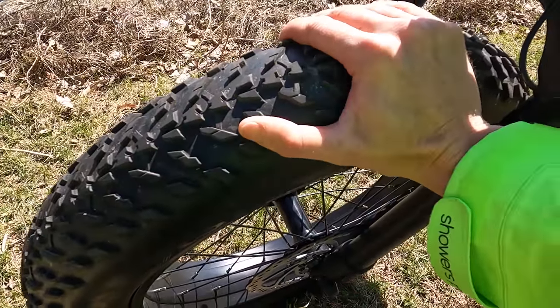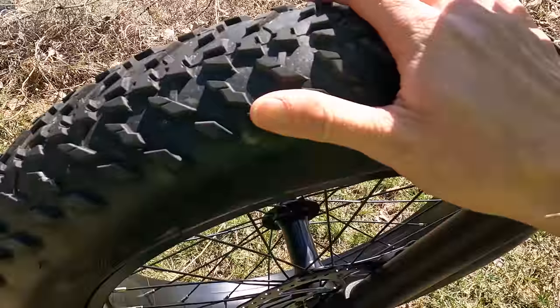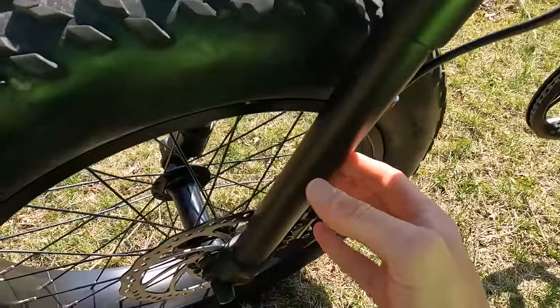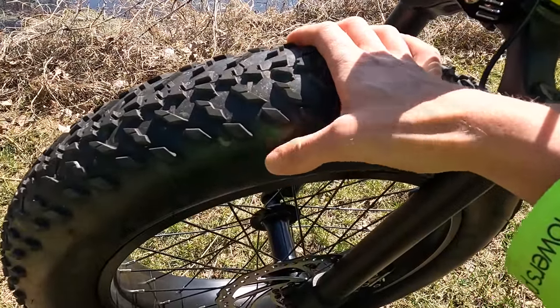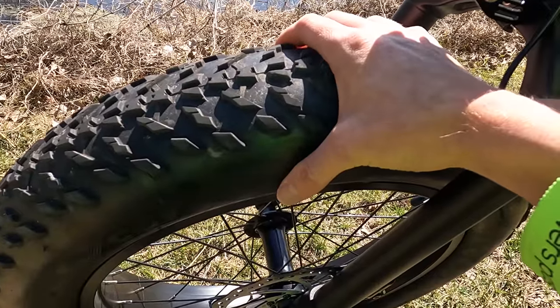For tires, we have CST 20 by 4-inch tires — true fat tires with some tread on them, so you can take it off-road if you want. Just be aware that you do have a rigid fork here with no suspension. But with fat tires, you can lower the pressure, which adds a little bit more cushion to your ride.